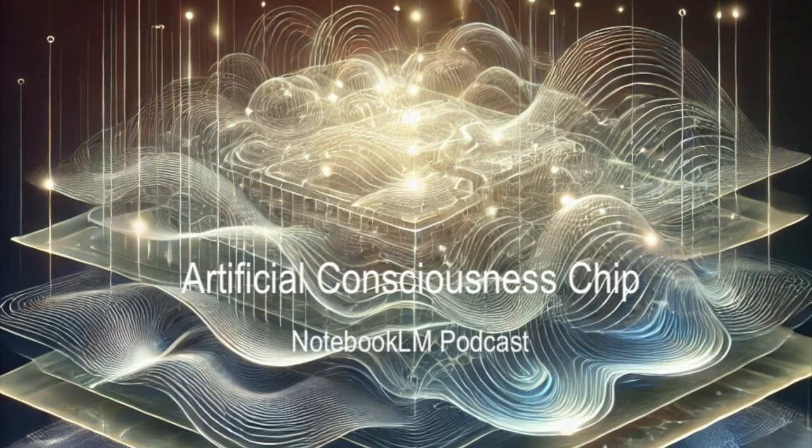Are there any risks? Are we sure we want to hand over so much control to machines, even if they are super intelligent? There are always ethical concerns with any new technology, especially one this powerful. But the good news is these researchers are thinking about that too. They're talking about building in transparency and accountability — not just trying to build the technology, but also making sure it's used responsibly and ethically.